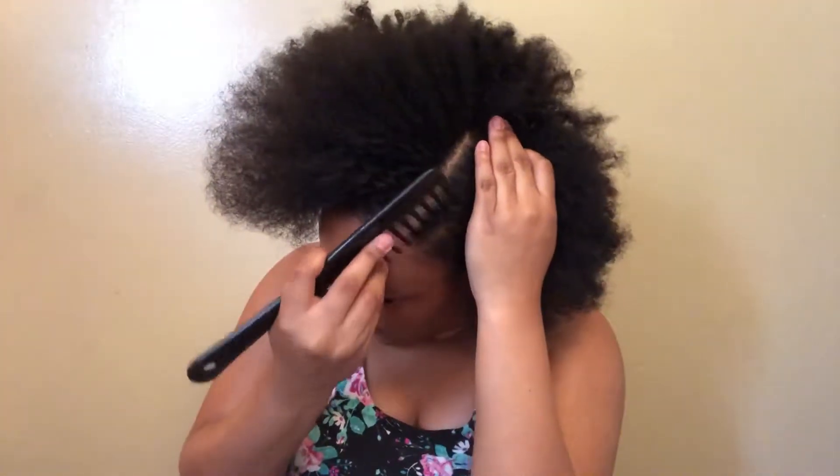Don't ever be like me and comb your hair when it's dry — that's really bad for you. I'm going to do a side part. I should do a middle, but we don't have time to make everything look good because we have literally less than 10 minutes to do my hair. So this is just a quick get ready with me — that's the closest I'm going to get to having a good part.